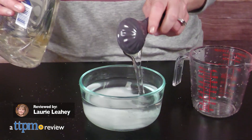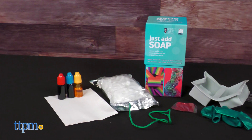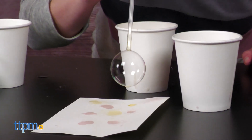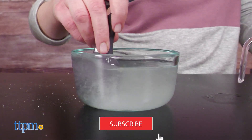Soap keeps you clean, but it also gives you a bubbly introduction to chemical reactions. The Just Add Soap Science and Art Kit from Gridley Games comes with tools and activities to help kids ages 8 and up discover the fascinating science of bubbles. If you want to see more cool science toys, then click that subscribe button.